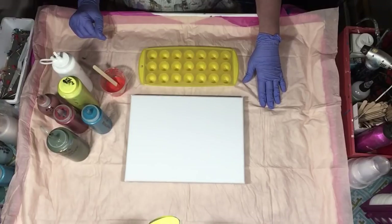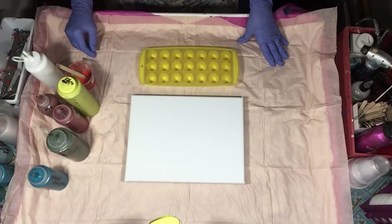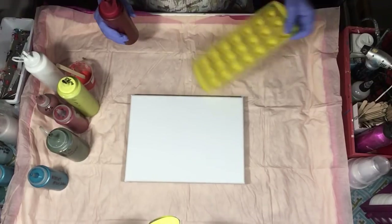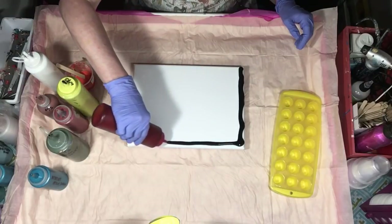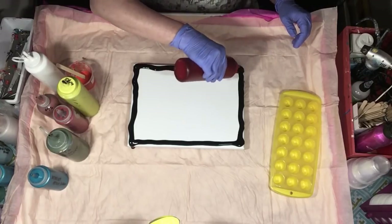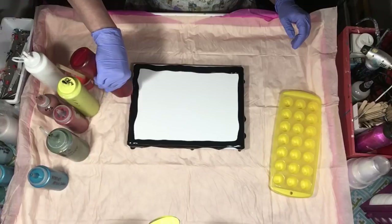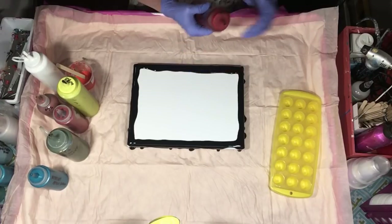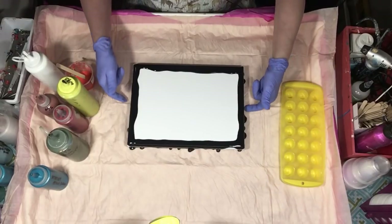Why is it that when you want something you can't find it? I guess I'll have to use white because I'm not going to find the black. Oh, duh — it's up here, I found it! I'm just going to put black on my edges. There's no silicone in it; I don't want my paint to skip off the canvas, that's why I do this. I don't always do this, but with black I do because I don't want that white canvas coming through.